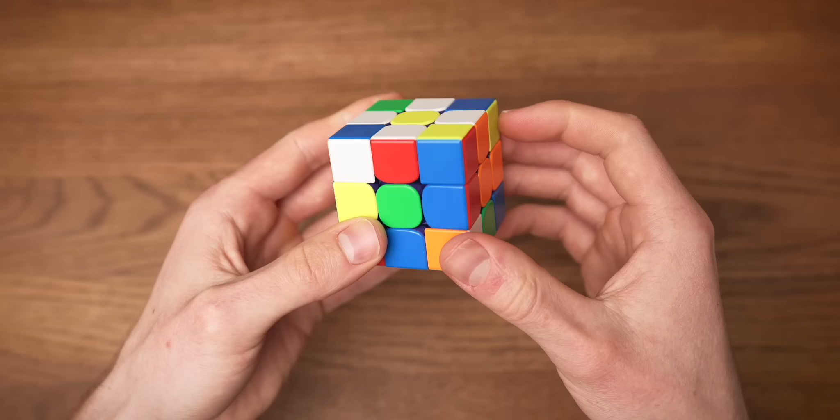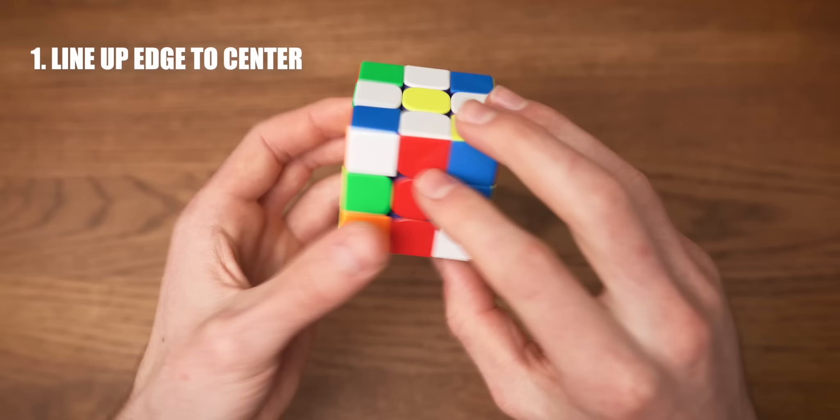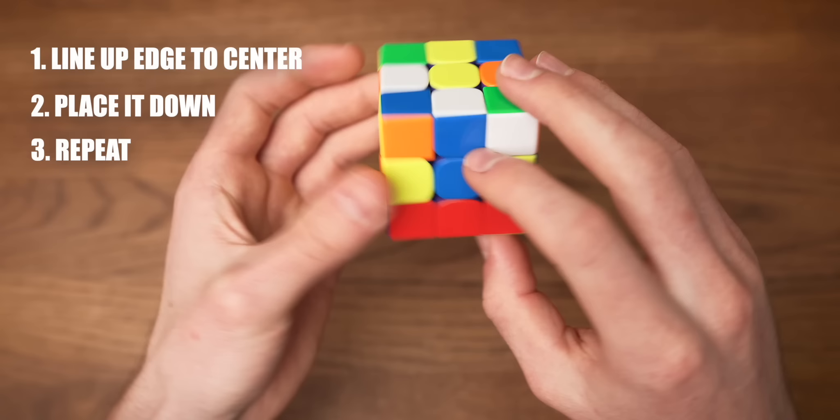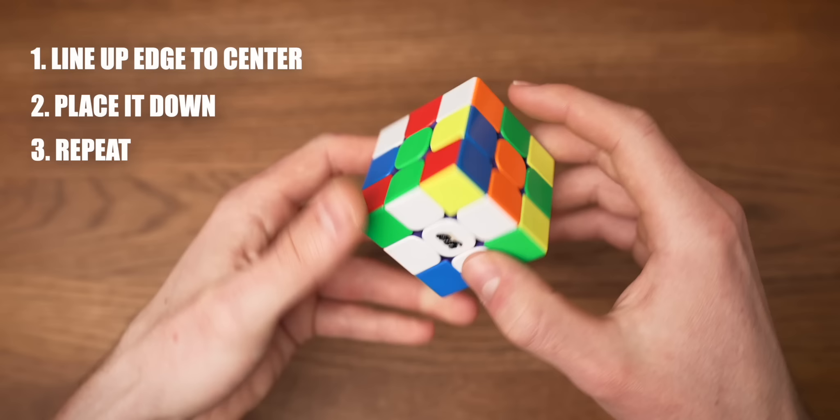Once we have our daisy, we can just line up the edge color that is facing us to the correct center and place it down. This way every edge will be in the correct spot. So here's green — line it up and put it down. Here we have blue — line it up once again, place it down. And lastly, the orange piece — just like that. And we have our cross!